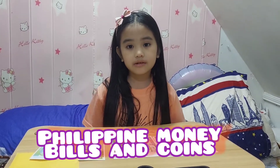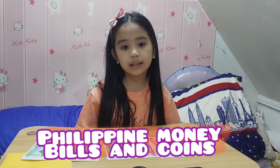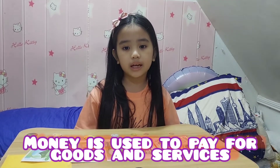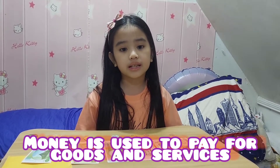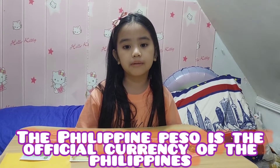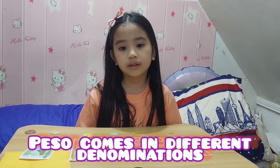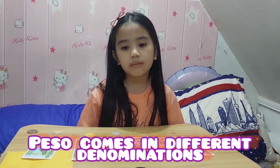Hello, this is Andrea Alexis. Today, we will talk about Philippine money. Money is used to pay for goods and services. The Philippine PESA is the official currency of the Philippines. PESA comes in different denominations.